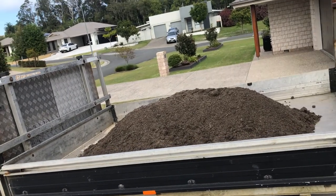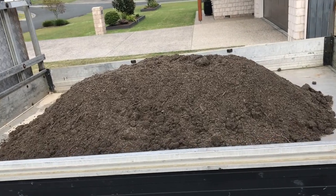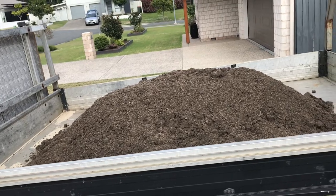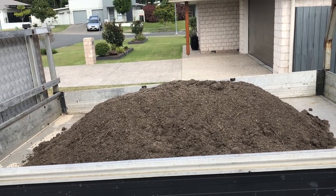Here's the soil I got - let's call it top dressing. It's $21 worth, a quarter of a cube. I'm going to spread that out and put some seeds on it. I really don't know what I'm doing so it's a bit of an experiment.